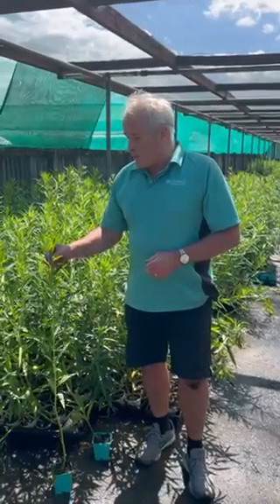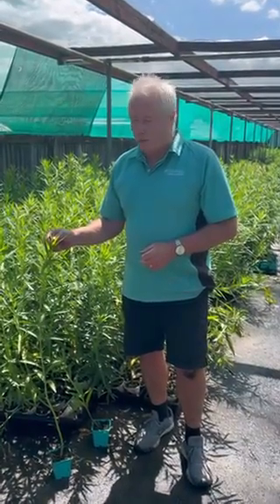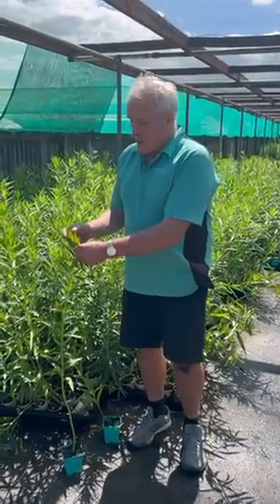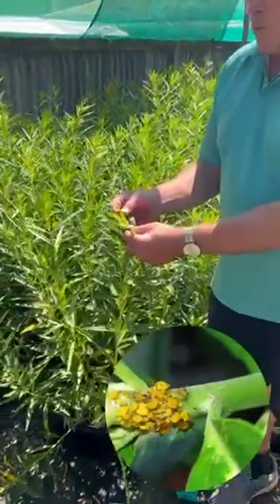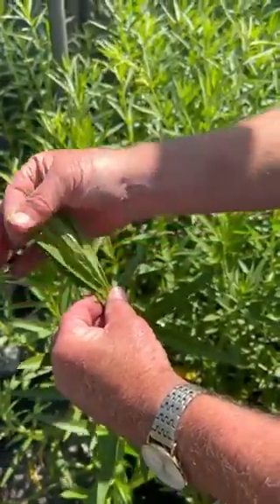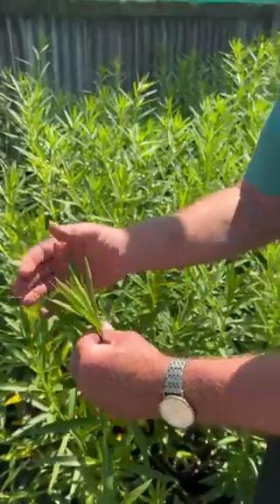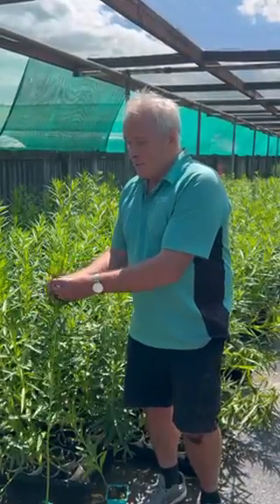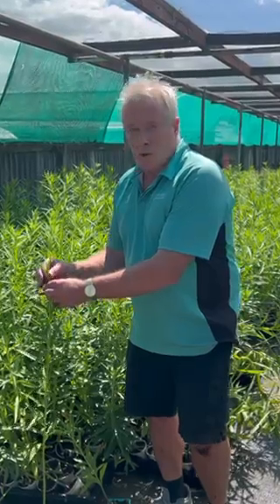Of course you can't spray your swan plant as it's growing, because all sprays are toxic to the caterpillar. So if you see aphids coming on — and aphids often inhabit these bushes from around about November onwards — you have to take them and rub them off. These ones are actually nice and clean, but you have to do it organically. Usually the aphids come to the very tender leaves at the tip of the bush, and it's usually quite easy to control.